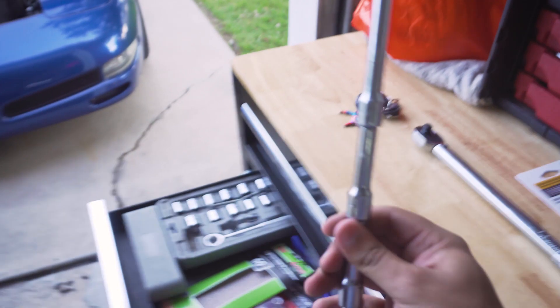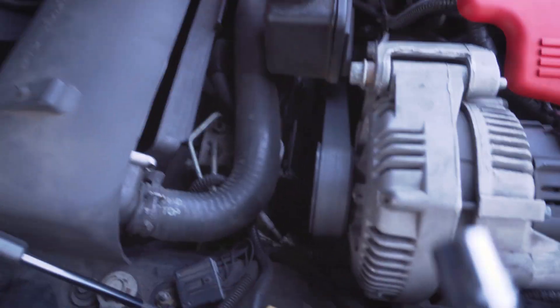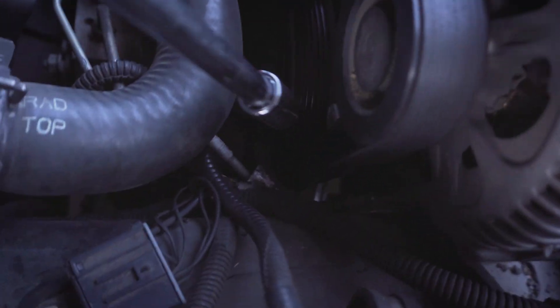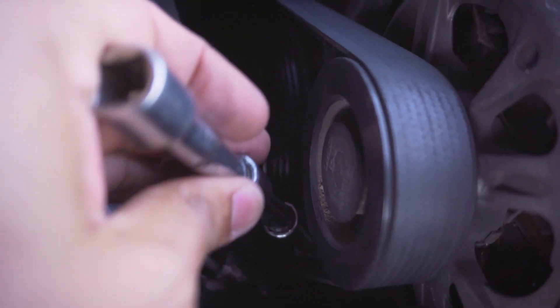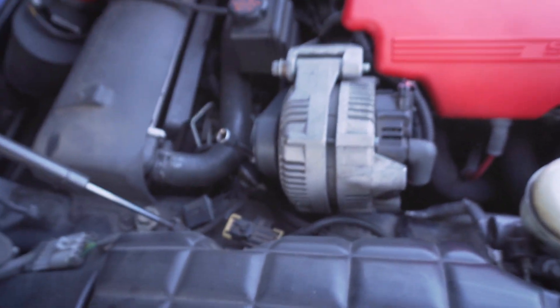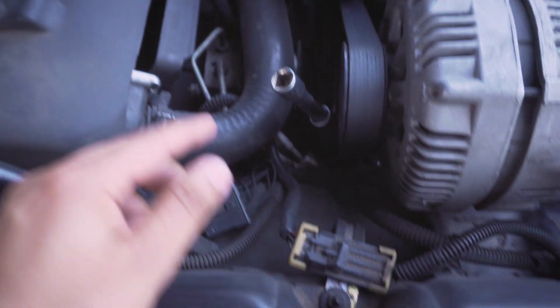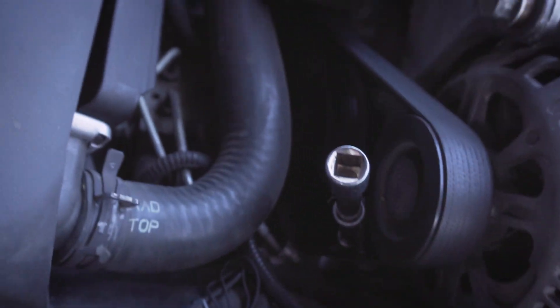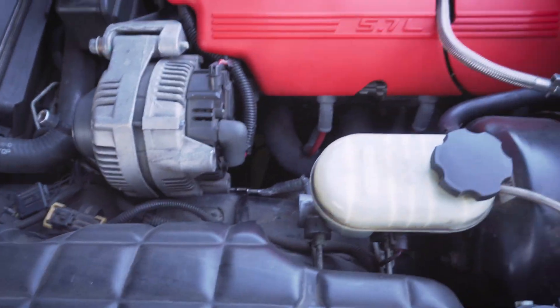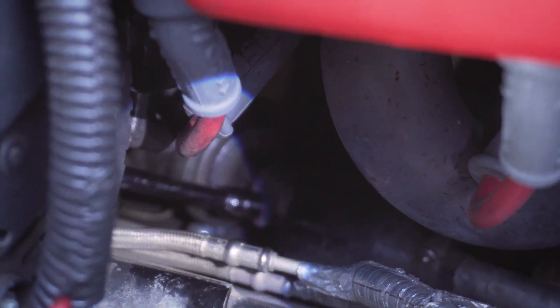I'm going to grab my extension with the socket and come through the belt on the front side, and we can actually attach to the bolt there. We've actually got room here to torque it down, and that extension comes up from the front through where the alternator belt attaches to the power steering pump. We've got the extension with the socket attached to the bolt there, and we're going to attach our torque wrench to torque it to 25 foot-pounds.